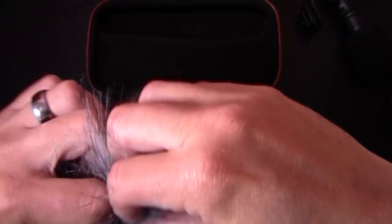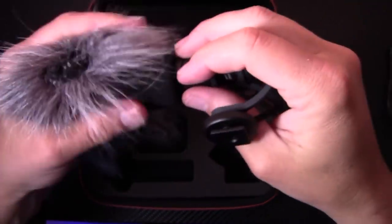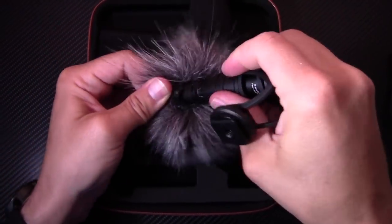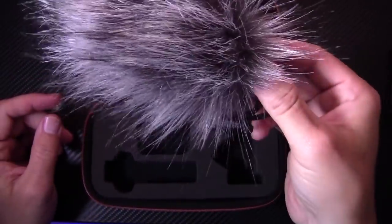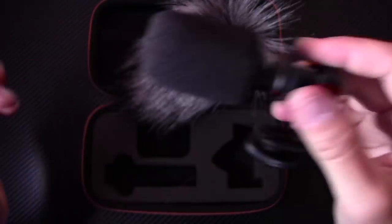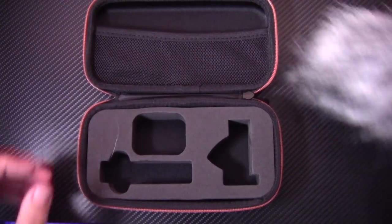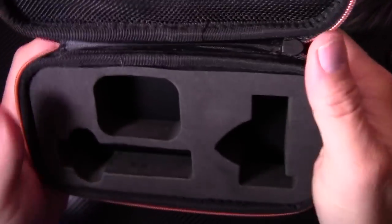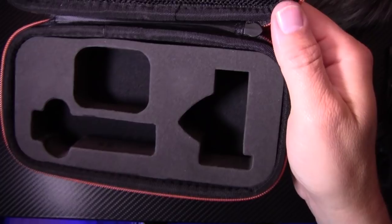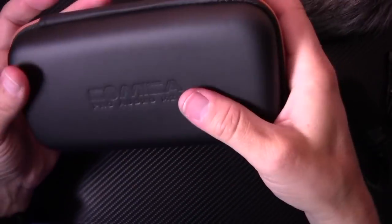Here's the dead mouse wind cover. You take the foam wind muff off and get the dead mouse on like so — that's really going to help reduce wind noise. The case has hard foam cutouts, so everything is nice and compact and protected. You can take everything apart, put it back in, seal it up, and have a solid case to keep all your gear protected.